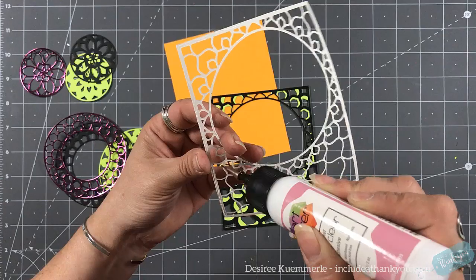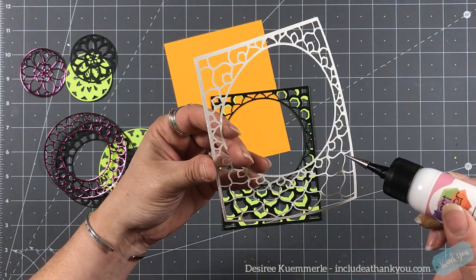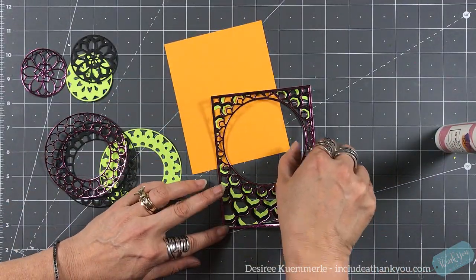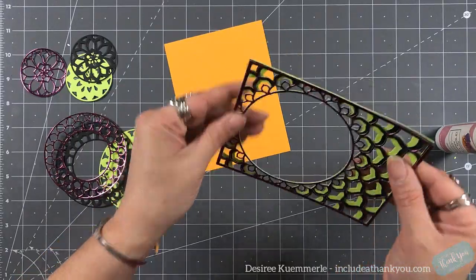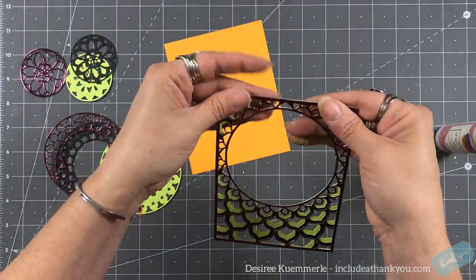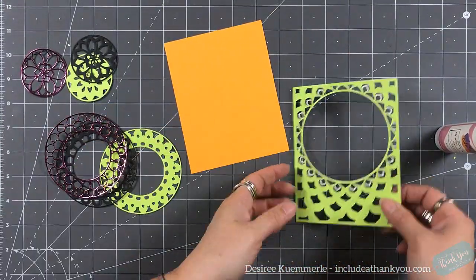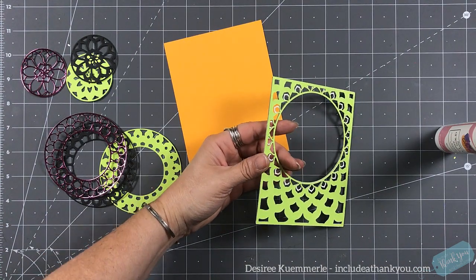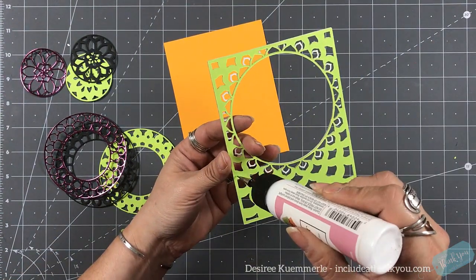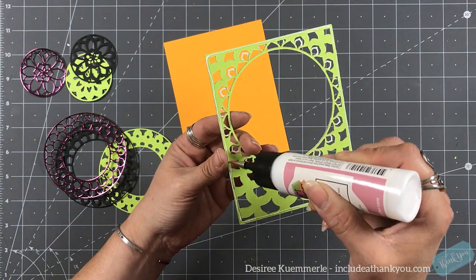When it comes to layering these dies, I do find a liquid glue applicator is best. I have some from Amazon, and the applicator for the art glitter glue works really well because it is very fine — it allows you to get into those thin areas when working with these dies.